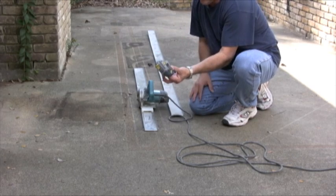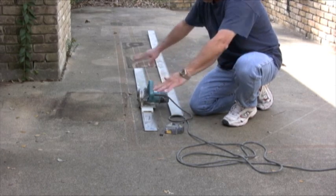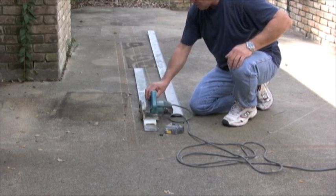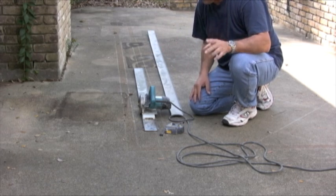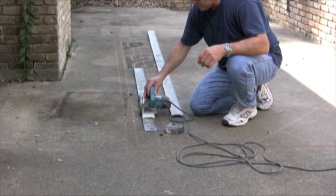Now you use a chalk line to mark off your area, and then you put this on there, and I'm going to show you right now how you cut. First, I'm going to draw a line and then give you an idea how that works.